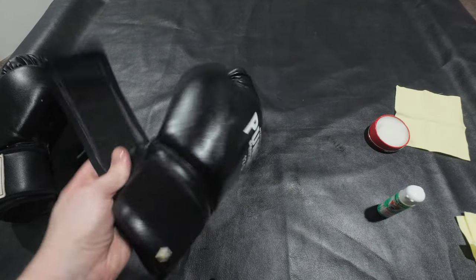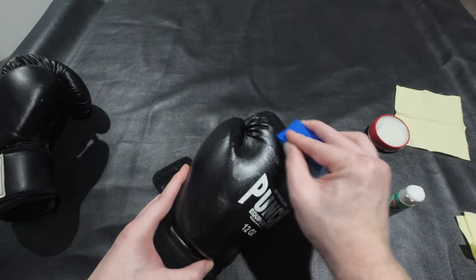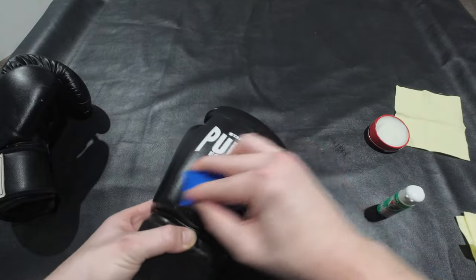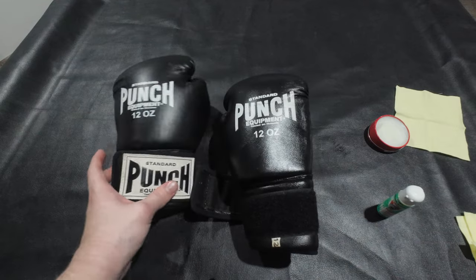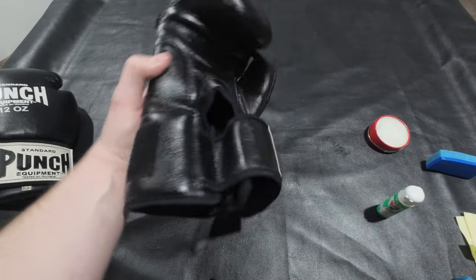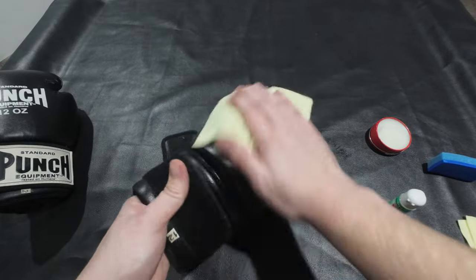Now the glove is nice and oily. Make sure you get oil into any cracks if you do have them - hydrate everything very well. You can see it's got a much higher sheen to it. Once it's covered in oil you can go ahead and wipe it down with your second cloth.